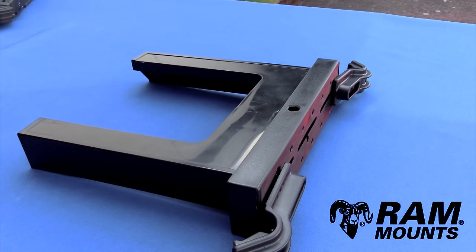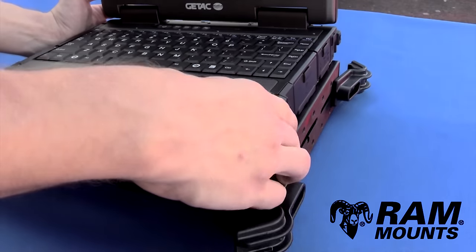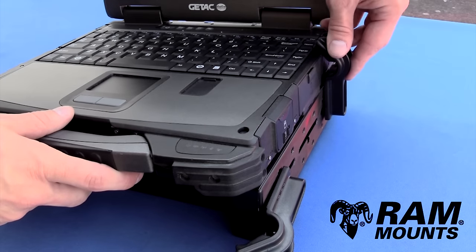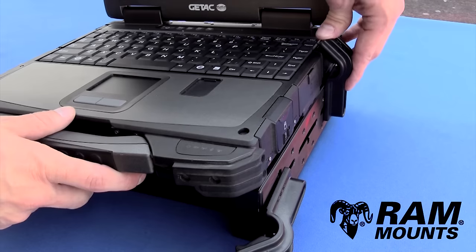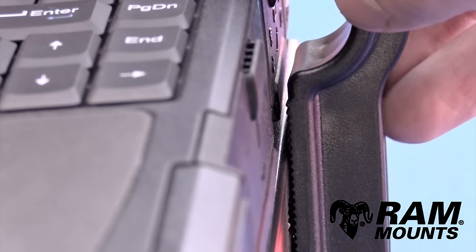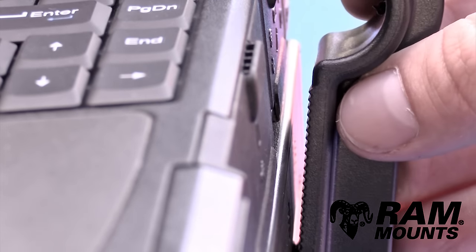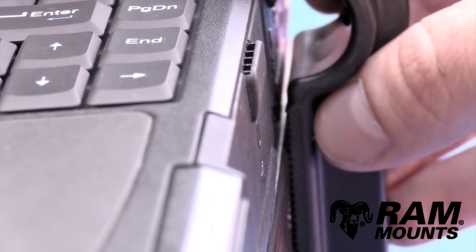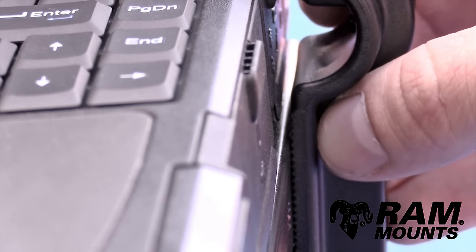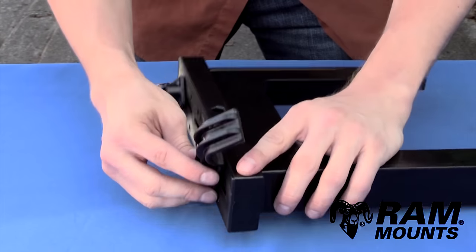Next, take your laptop and, while it's opened up, rest it on top of the slide portion. Take the side keeper and position it over the laptop so it's gently resting on top without putting too much pressure. Pay close attention to the number of ridges protruding from above the tray — this is the consistent height you'll want to keep when putting the rest of the side keepers on. Once you know how many ridges are protruding, remove the laptop.